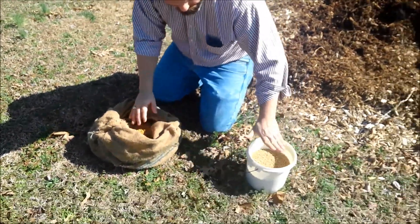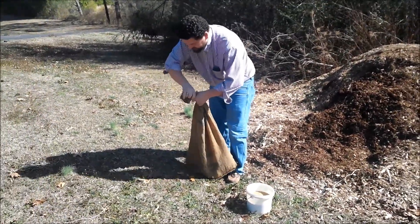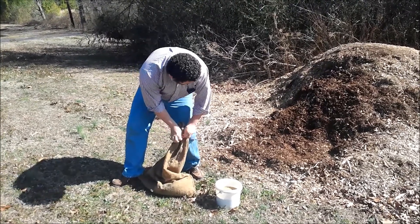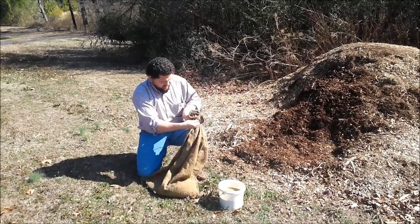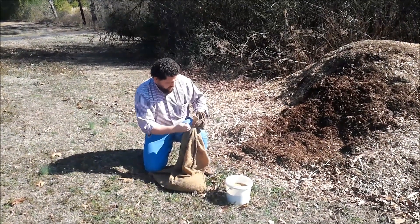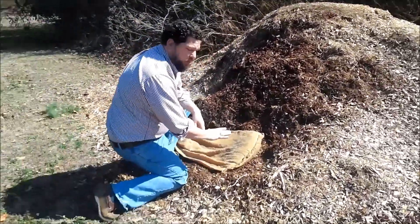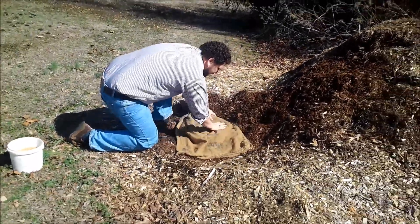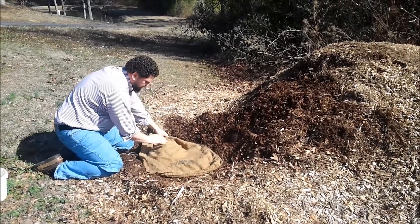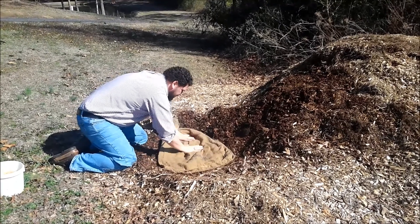We only put roughly a gallon inside this because we wanted to have good volume and have it spread out good. We're going to tie it back up real tight. We're going to set it, cover it up so it'll swell and start sprouting. We're going to spread this out and get a good thin layer because this is real easy to mold — if you do mold any, it would have a bad taste. We want to spread this out real good and have it as thin as possible.